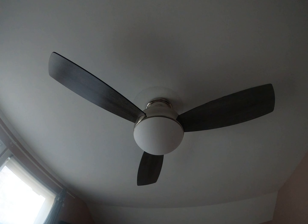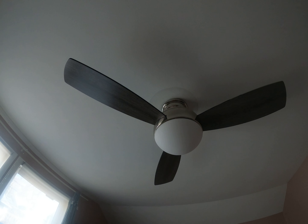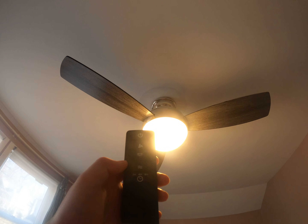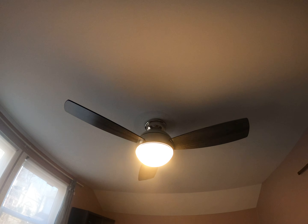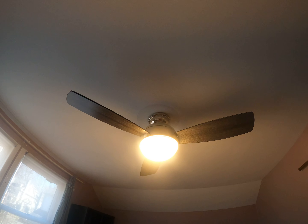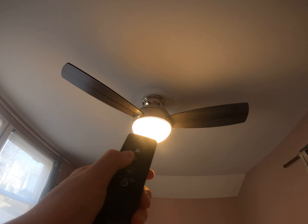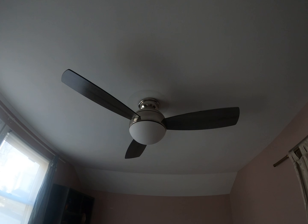This one cost around $115 to $130. Let me go ahead and turn it on. Here's the light — it's got a nice remote. I'm going to turn the light off because we don't really need it.